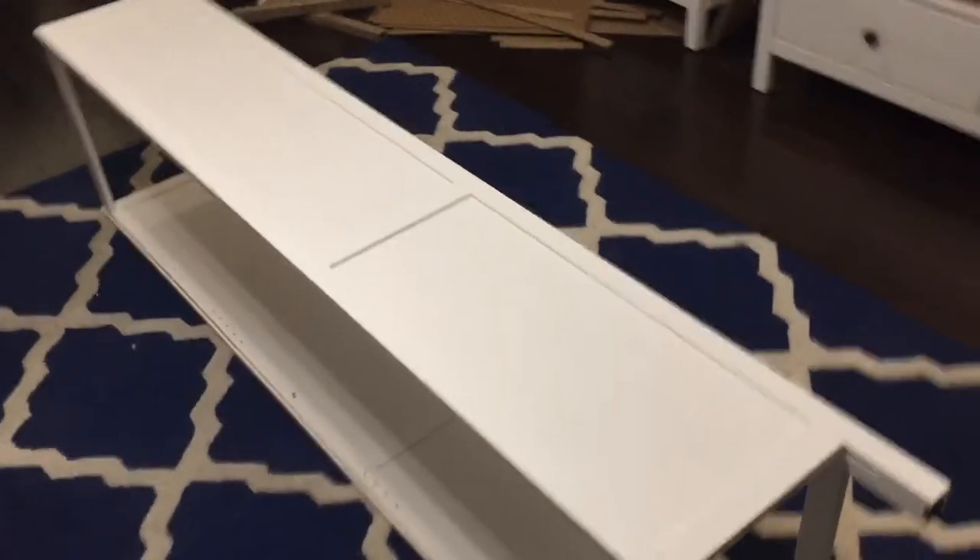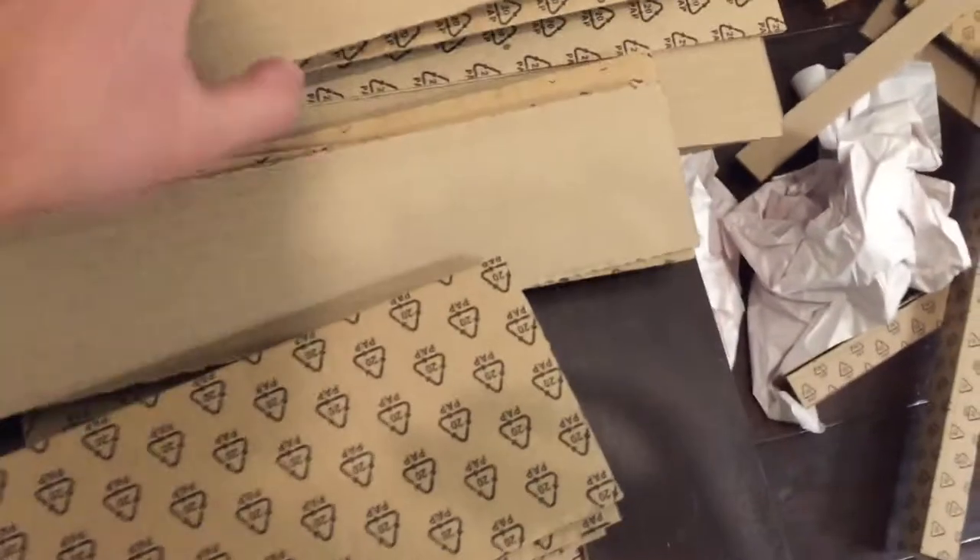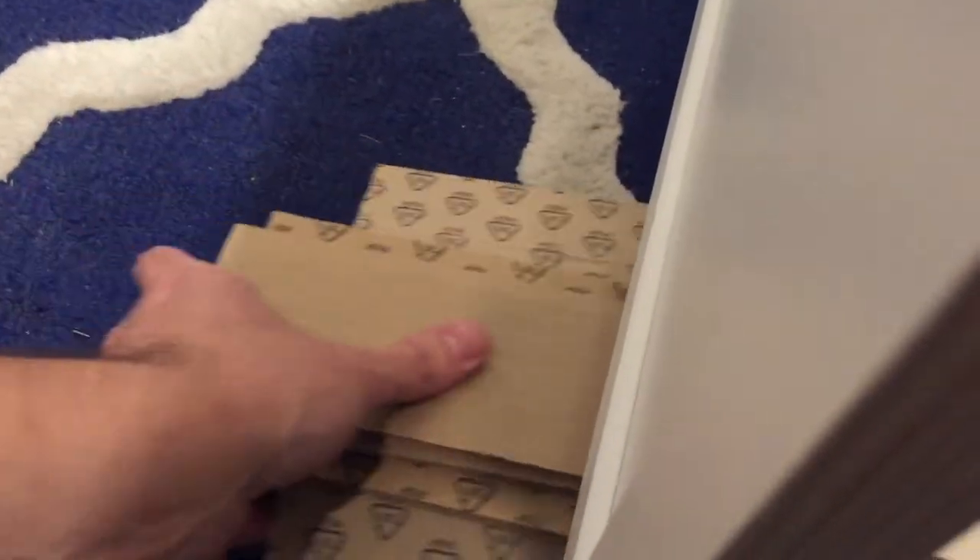Step eleven: just turn this on its back. You don't need two people to do that, you can just set it down. Now for step twelve and doing the top, I'm actually going to use some of these pieces I saved from the packaging to prop this up on the top, because this is where we're going to put kind of an overhang. That gives it enough room. In the instructions it says to use books — I thought this was easier.